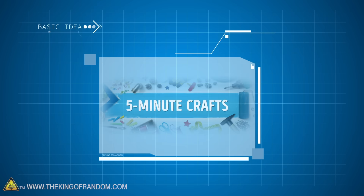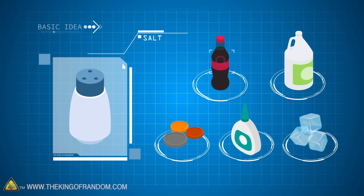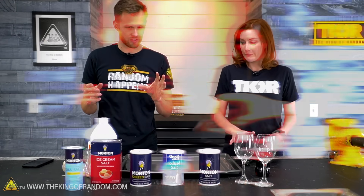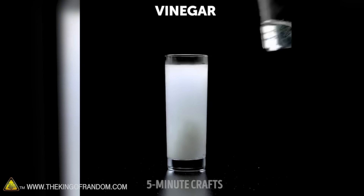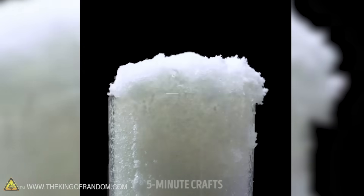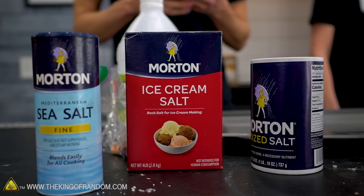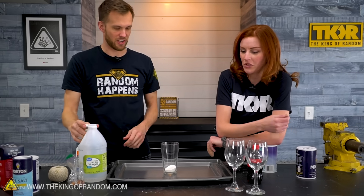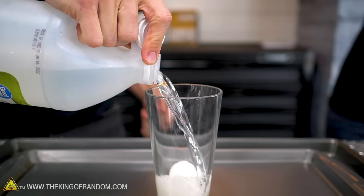Here's the basic idea: 5-Minute Crafts put out a video involving salt — five different hacks you can use with salt. Are they real? We're not sure, but we're gonna find out. So the first one: the clip shows they pour about a quarter cup of salt into a cup, and then pour some unknown amount of white vinegar into the cup, and it reacts — it just expands and turns into this white fluff that goes everywhere. We're gonna take about a quarter cup of salt, pour it into a cup, and pour some white vinegar in to see what kind of reaction we get.